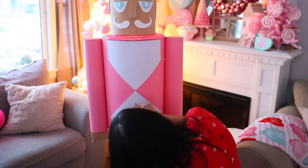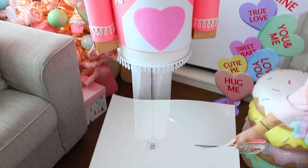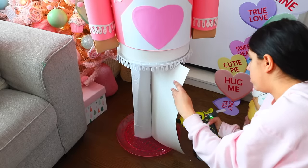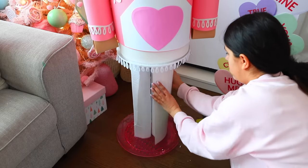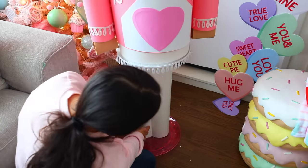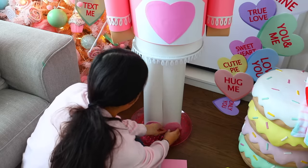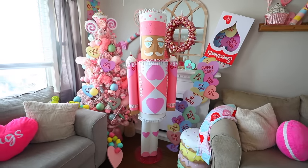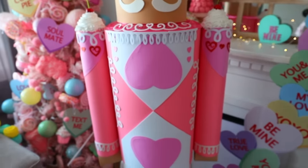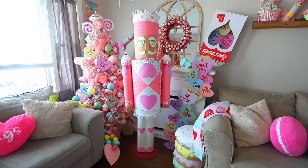Dollar Tree also carries stickers and craft foam hearts you can use to create details on your nutcracker. This was my first time using white foam board for the legs — you can really see imperfections in it. To cover that up I take white poster board and wrap and glue it around the foam board. The foam board gives a good base to hold the baskets but the poster board covers imperfections. I ended up using spackle to create fake whipped cream on top of the shoulders. That's how I created this Valentine's Day nutcracker using Dollar Tree products — it is so freaking cute.